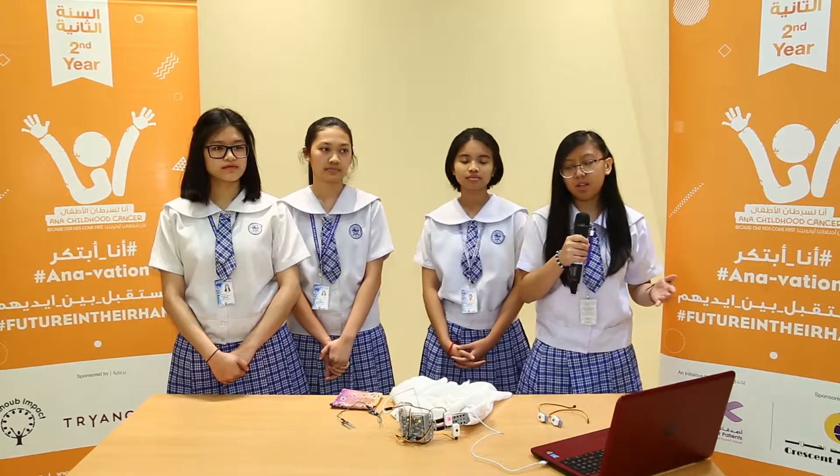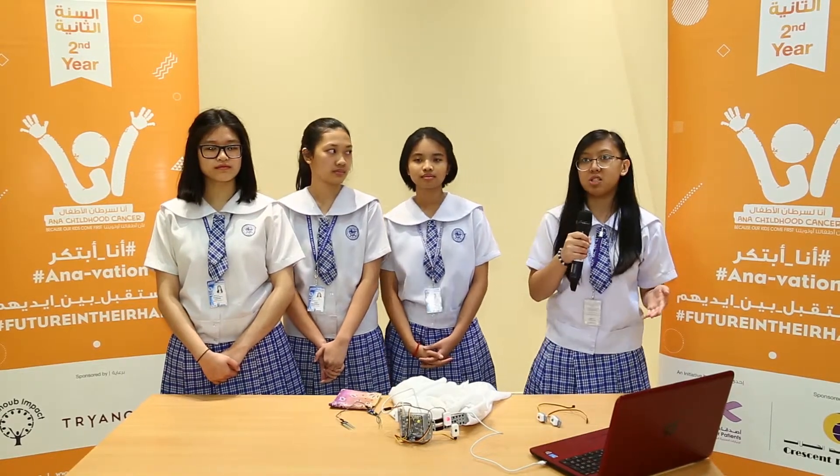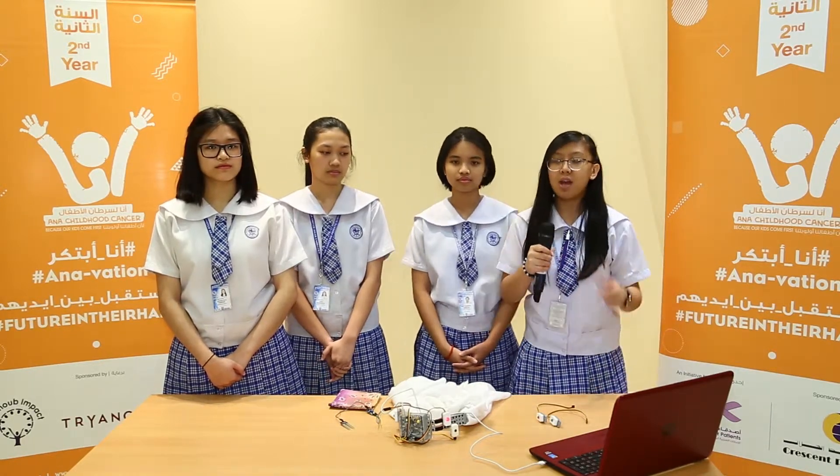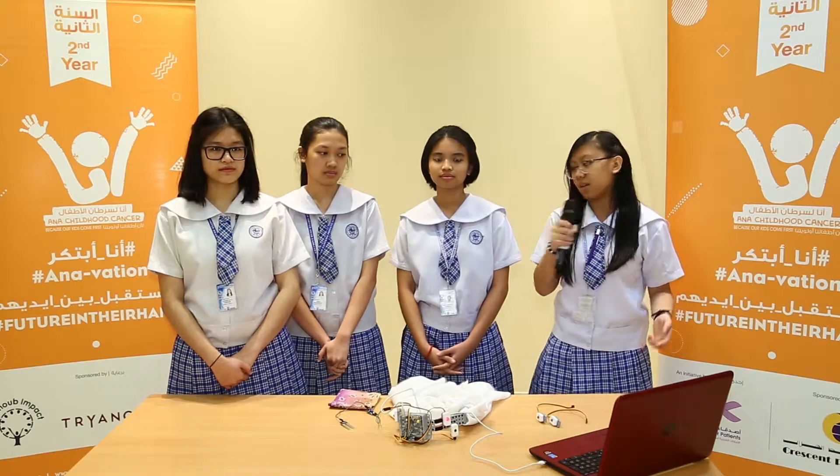We tried to provide a benefit for chemotherapy patients ages 6 to 12 years old by giving them a headscarf, and improvised it with a sensor, lights, and a buzzer, and then we named it the DYO headscarf.